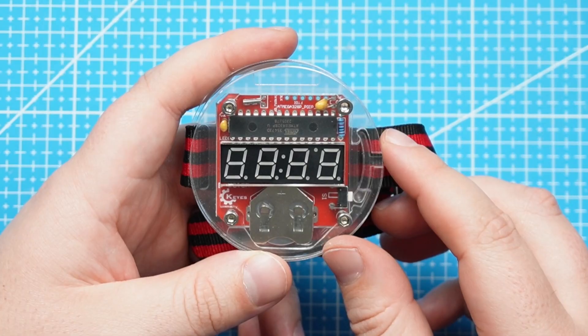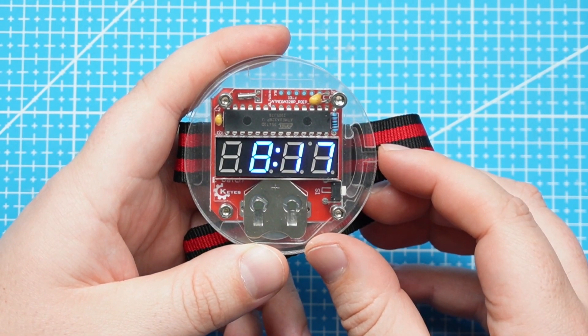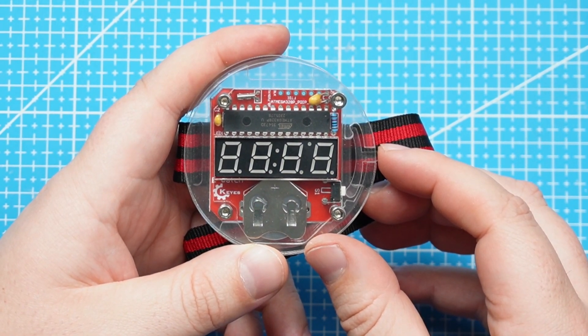I forgot to press the button on OBS to record the soldering, but the clock is finished. The final product looks like this. If we press this button we can see it shows 8:17, but it's currently 3 minutes past 4.